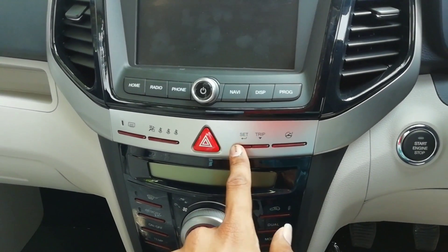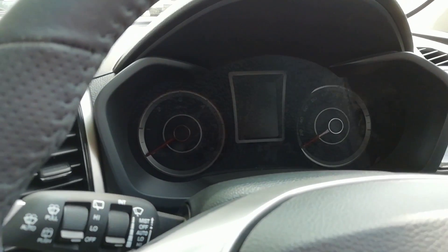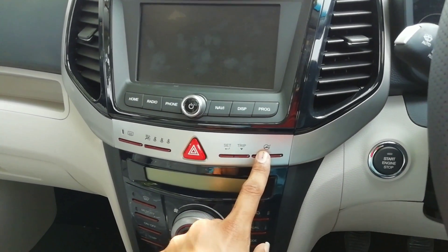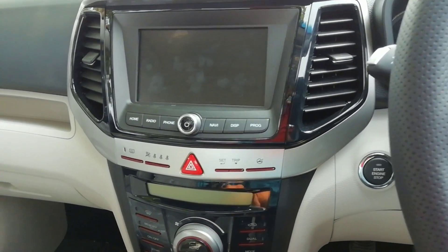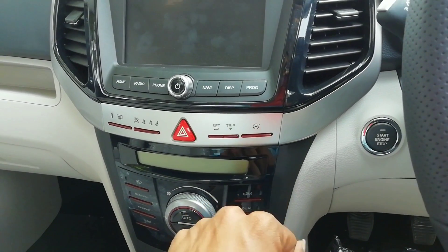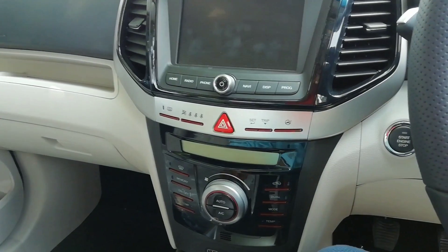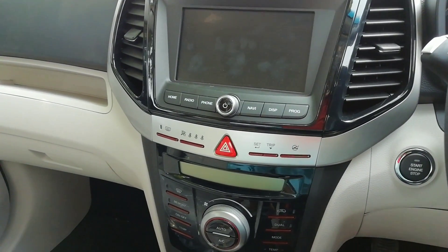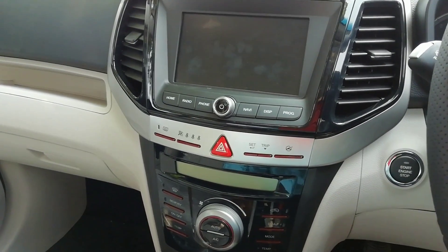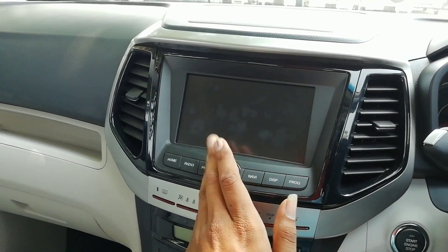These dated-looking buttons are also really functional. This button here is for the driver instrument cluster, and this one here is for the multiple steering modes — they call it the Smart Steering System. The modes can be changed from City to Comfort to Sport, which changes the weight and feel of the steering wheel according to the driving condition you require.